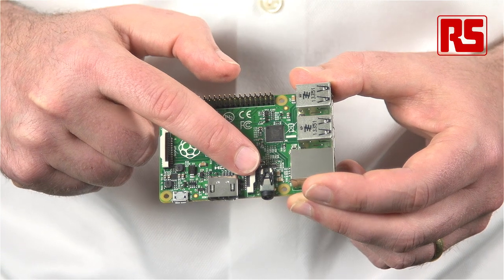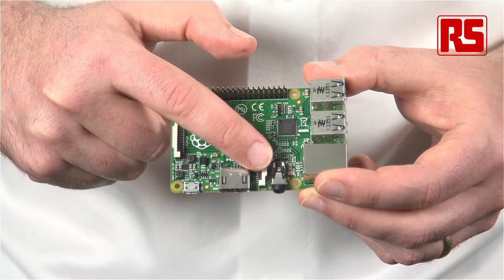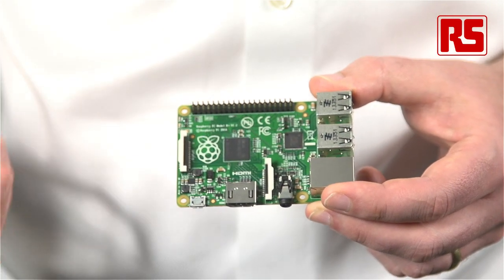Down here, we have the audio output jack. We've got rid of the bulky RCA composite jack that we had on the previous device. We've moved the composite signal onto a fourth pole of this connector, and we've made improvements to both the audio output circuitry and to some elements of the firmware in order to significantly improve our analog audio quality.